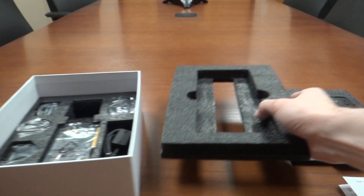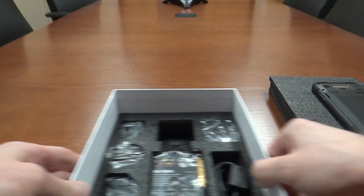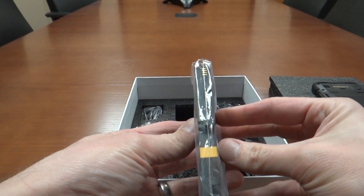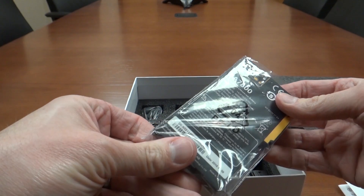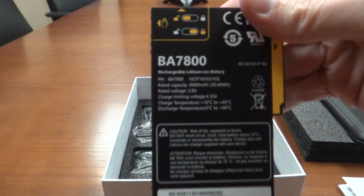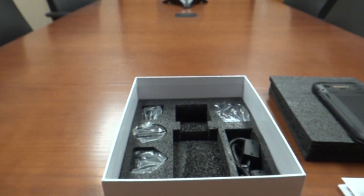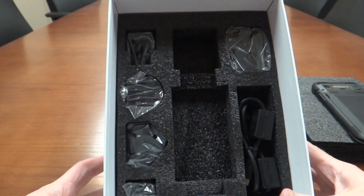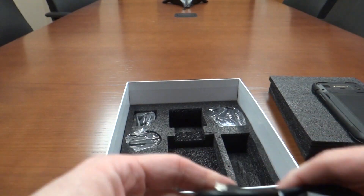Inside the box there's more foam. Here is the battery — as mentioned, for these early units they are shipping with the extended battery. Tilting up the box, all we're left with is the charging cable, USB-C.